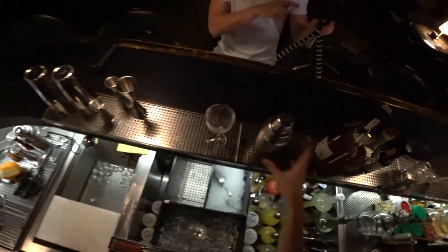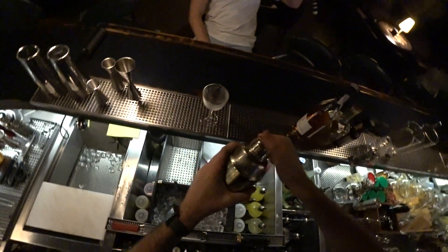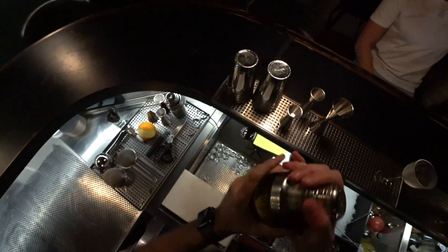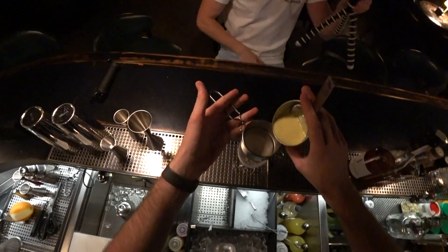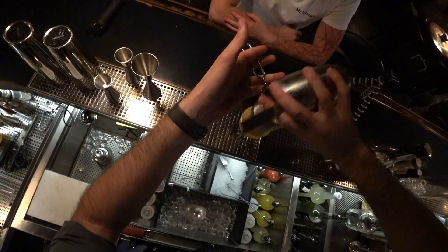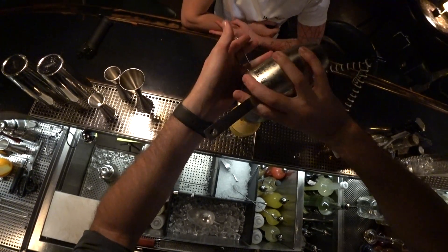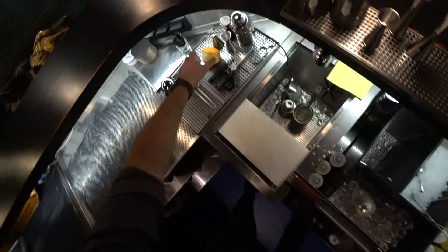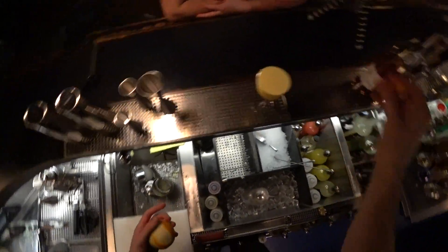Nick and Nora glass. Like in competition, right? You wanted it, right? So you can see the amazingly emulsified cocktail.